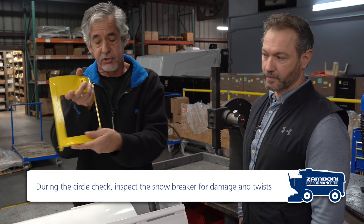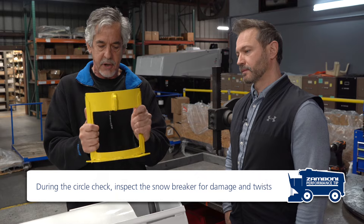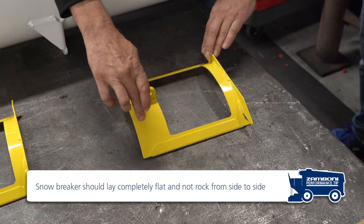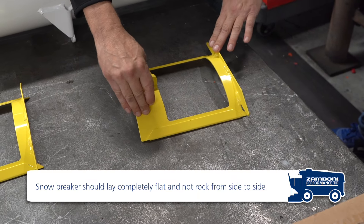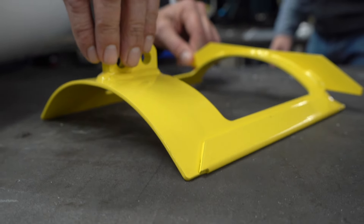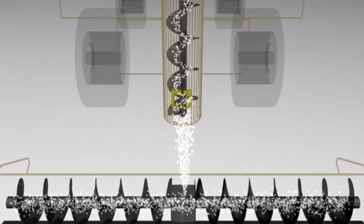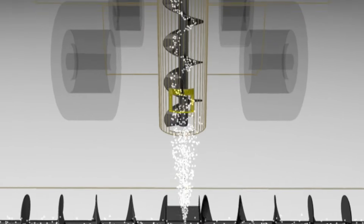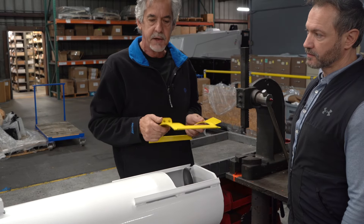The second key thing is to check for twist. If the frame has been hit or is out of straightness, when you place it on a table it will rock from corner to corner — you can hear it click. This twist will prevent the snowbreaker from sliding straight in the rails. We want it as straight as possible so that when you stroke it, all the snow comes out of the rails at the bottom.